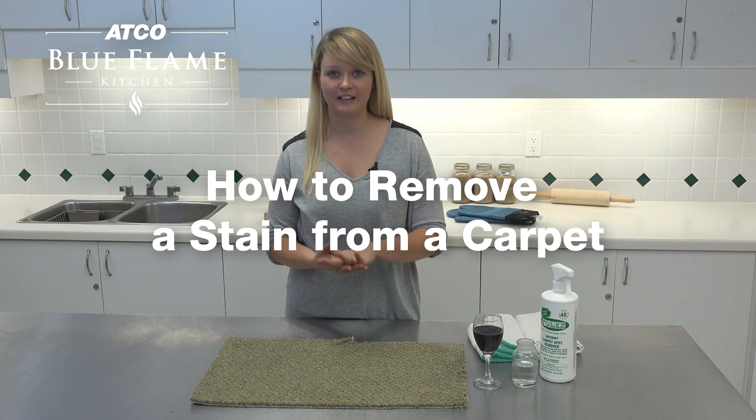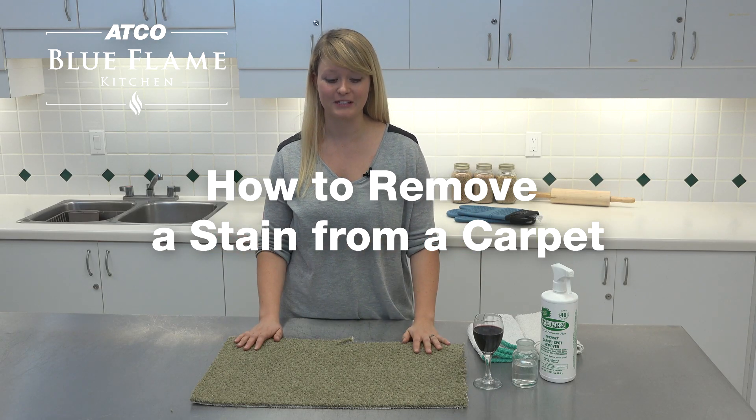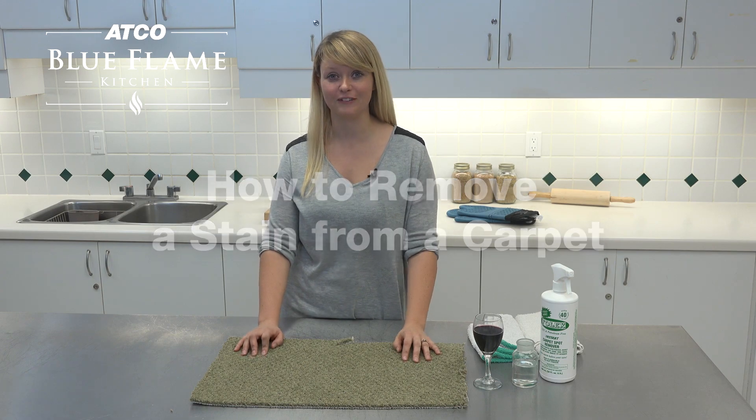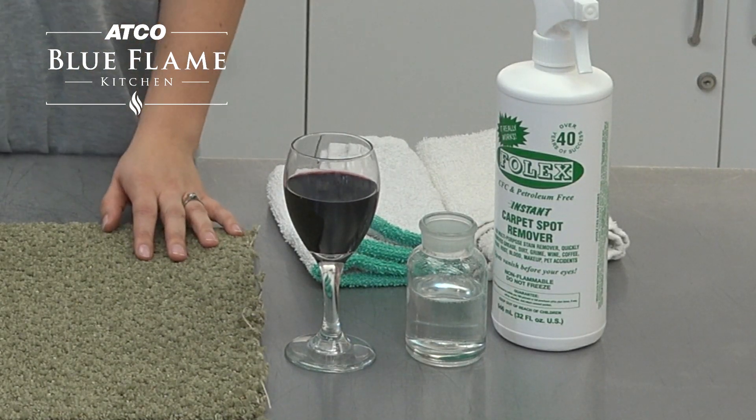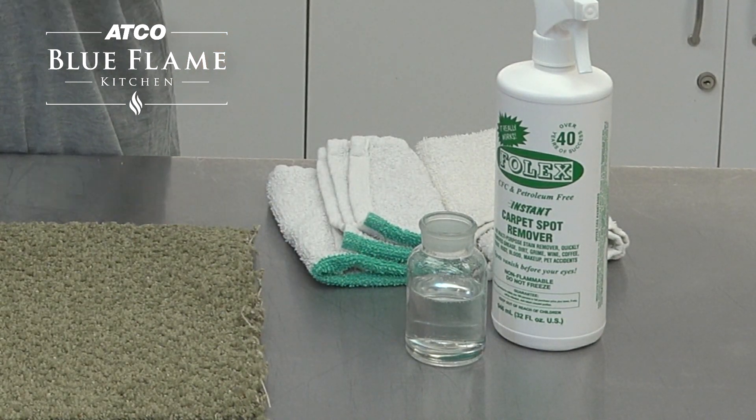One of the most common questions that we get on our answer line from all of our customers is how to remove a stain from a carpet. The most common stain that people worry about is red wine, especially on a light colored carpet.